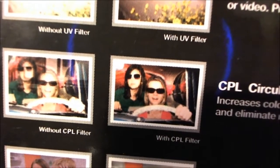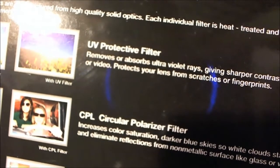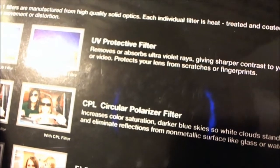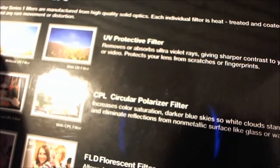For instance, on the circular polarizing — it shows a group of ladies without the filter, and they're inside a car. I'm not sure if you can see that too clearly. The camera's on their dashboard or something like that, and you can see some specs of light. But when you put it on, everything becomes in focus with increased contrast. Here's a definition for the circular polarizing effects: increased color saturation, darker blue skies so white clouds stand out, and eliminates reflections from non-metallic surfaces like glass and water.